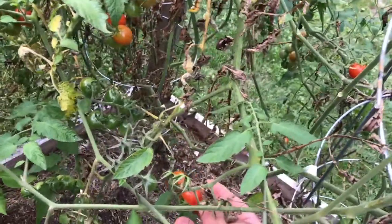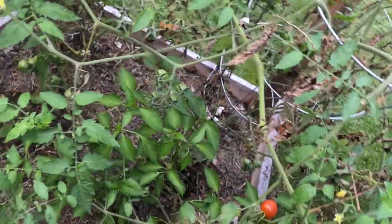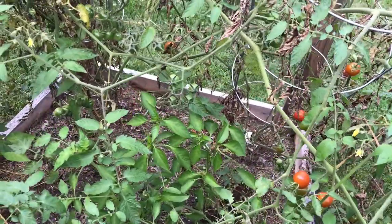Look at this cherry tomato right here — that's got my name on it, yummy! All right, that's enough for now.